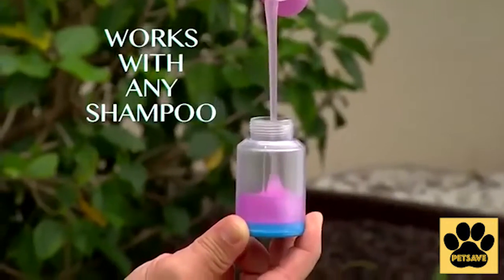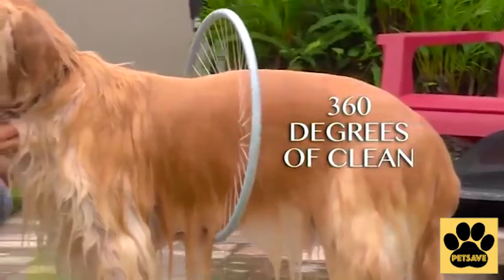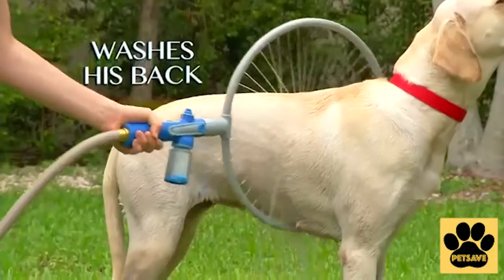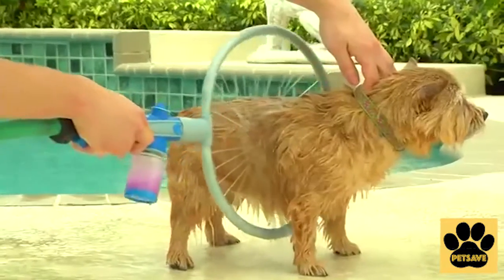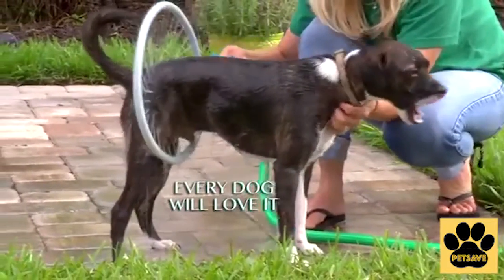Wolfwasher 360 works with any pet shampoo and washes hard-to-reach areas with 360 degrees of clean. The super spray washes behind his ears, his back, and even sprays his underbelly — even his tail. So easy and lightweight, anyone could use it. And so fun, every dog will love it.